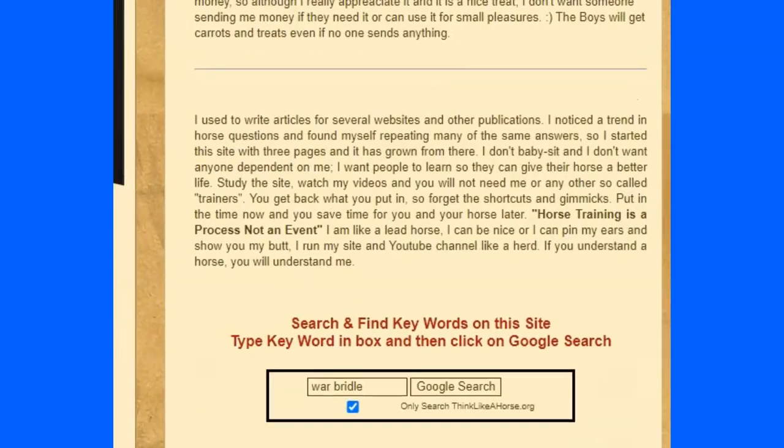On my site thinklikeahorse.org, it says 'not secure' because Google requires you to pay. It costs $147 a year just to get the site to say 'secure' — nothing else changes. I refuse to pay Google that ransom, so it says not secure. Don't worry about it — I'm not tracking you, I don't collect cookies, I don't track hits. I just put information out there to be shared. If you want to search something, just scroll down and put in 'war bridle' and it'll take you to the page.